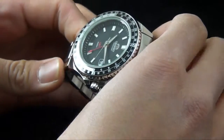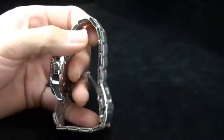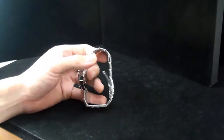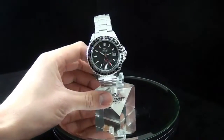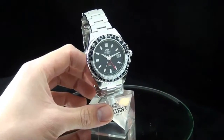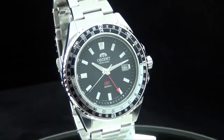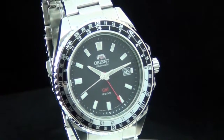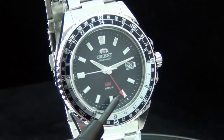The case back is screwed back by design. Now I want to put it on a stand so you can really see what the watch looks like when you just take a look at the dial. So what we have here, as you can see, is the regular time, but we also have an extra hour hand over here — that's the GMT hand.